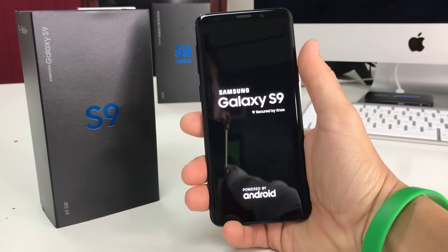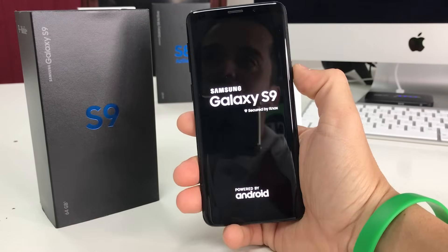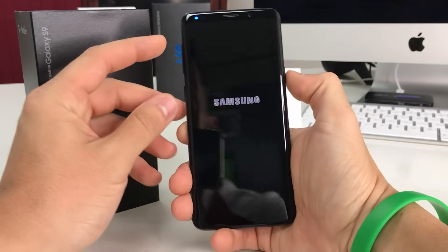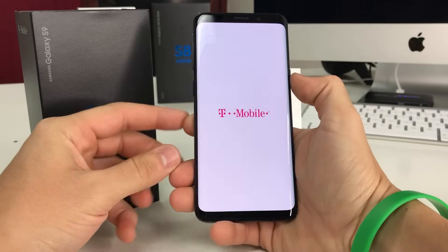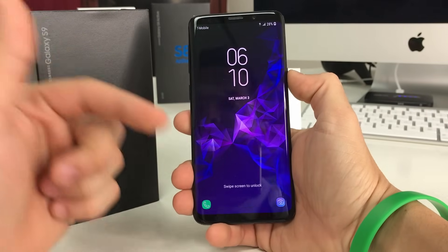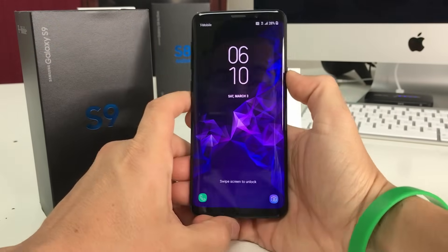Alright guys, let's go right to the video. I'm going to be showing you two methods to do the factory reset: how to do it through the settings, and how to do it with the buttons with the phone powered off — so in case you have a password or your phone is not booting up correctly, you'll be able to reset it and start using your phone normally again.